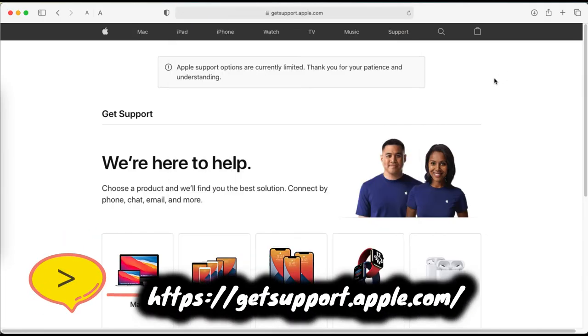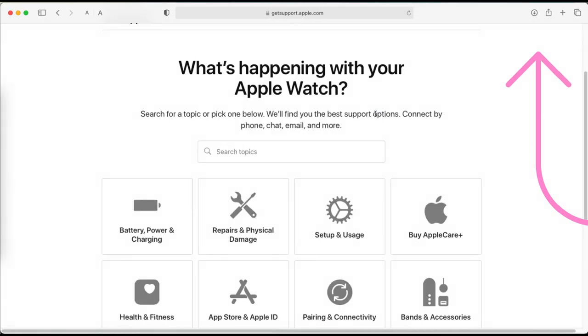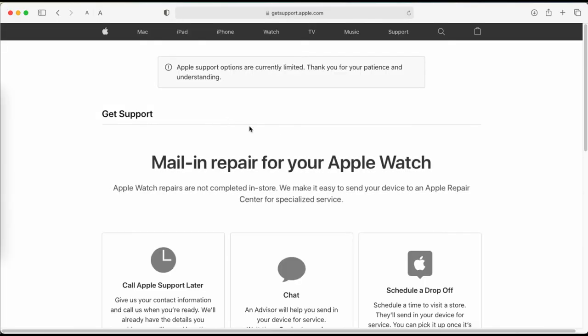If the issue is still not fixed, then contact Apple Support. The Apple Genius Bar will really help you with your Apple Watch hardware issues. Under Apple's terms and conditions, you can get free or premium support from a nearby Apple Store, or via online phone call or chat.